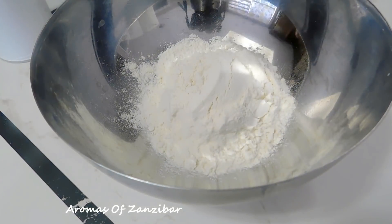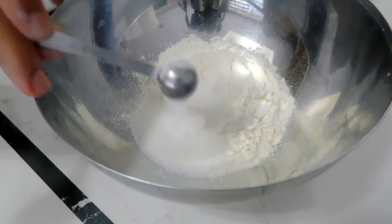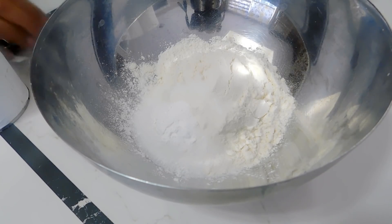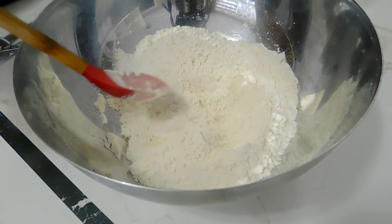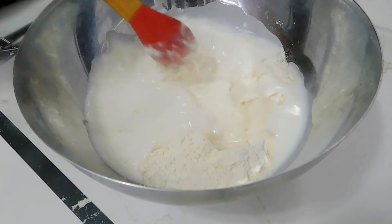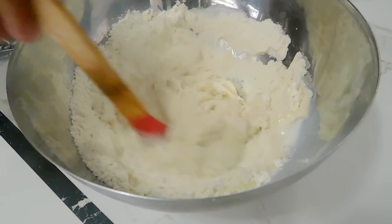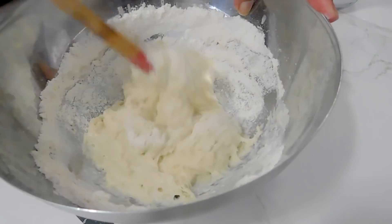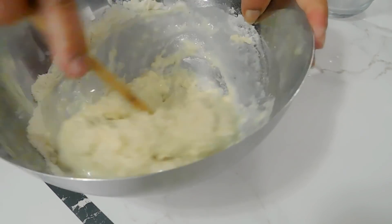For my second type of batter, I'm using one cup of all-purpose flour, one tablespoon of sugar, a quarter teaspoon of baking soda, half a teaspoon of baking powder, and half a cup of milk. Mix it well — this one we don't leave it to rise, but keep it for about 10 minutes before you start using it. I also added a little bit of water because I'm looking for a nice thick consistency, but not too thick.